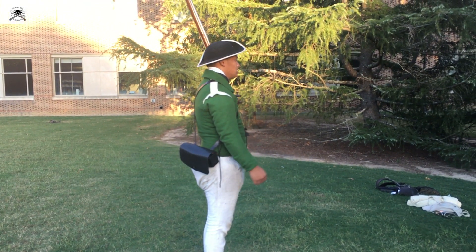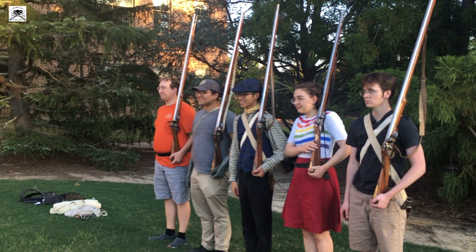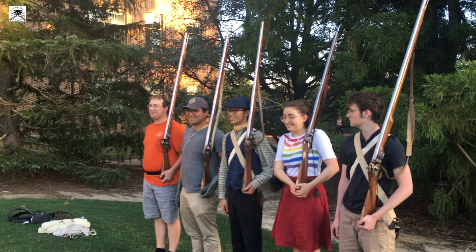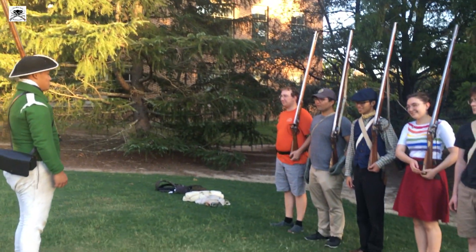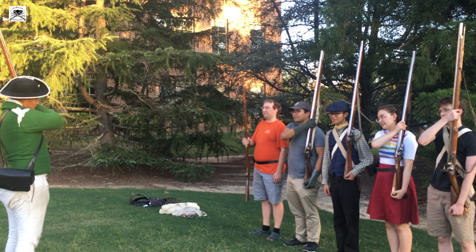The butt stock is too big — hip bone. Butt stock to the hip bone, go a little higher up. You are a short fellow. Just make sure that the stock is tucked in. Order fire locks — as you drop your hand and grab it at the same time, as high as you can get it.